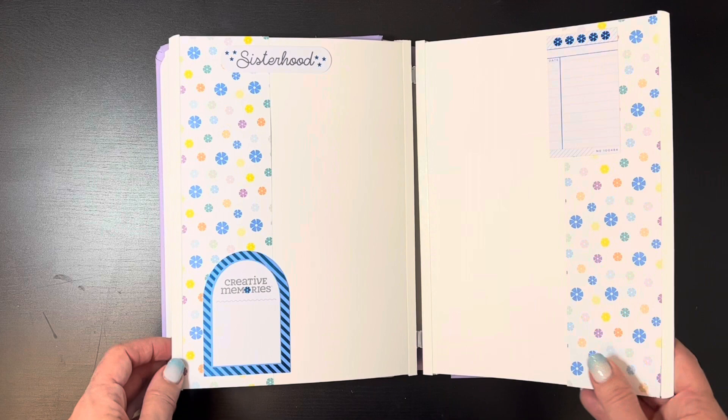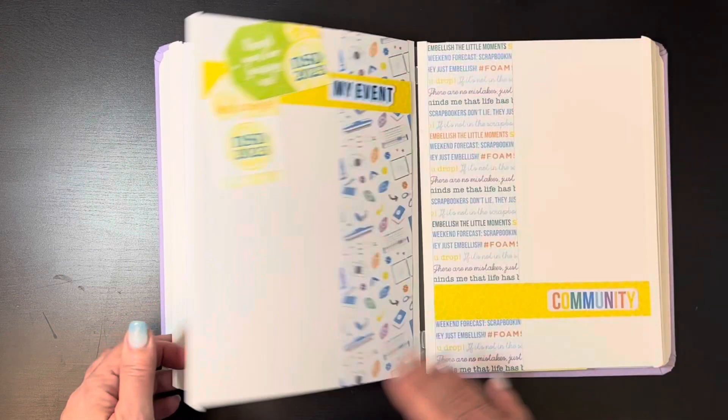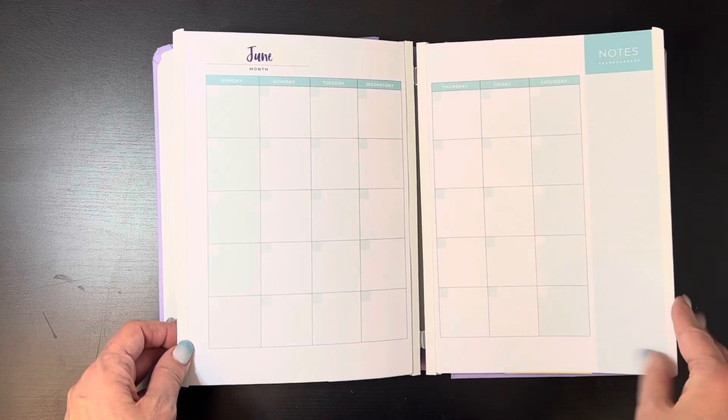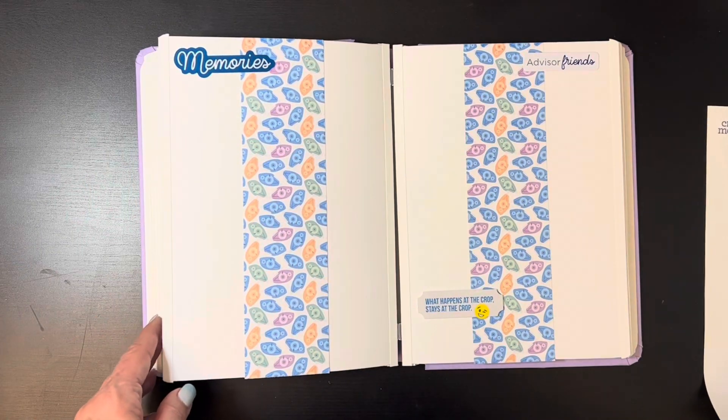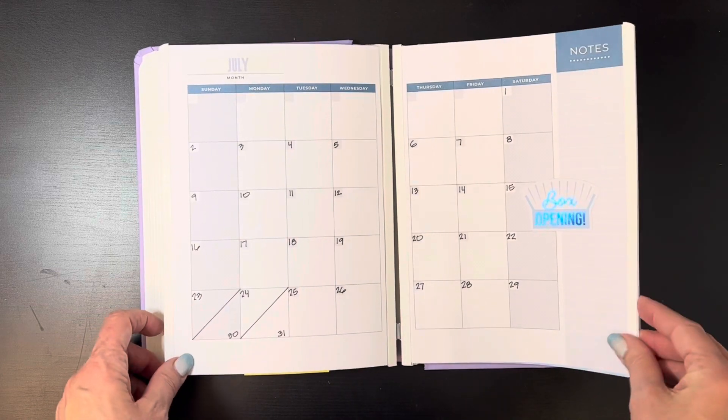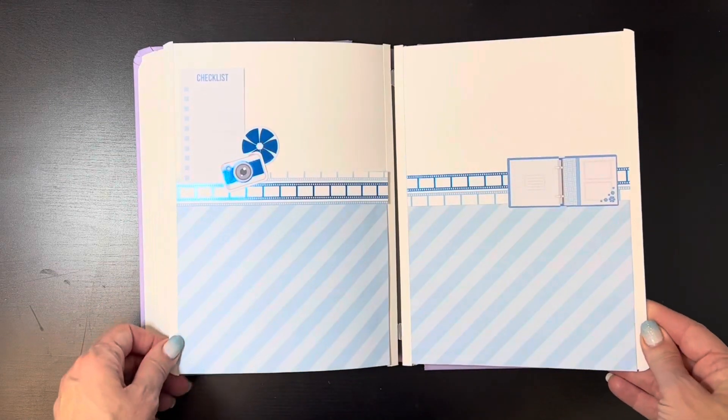Sketch five, sketch six, and sketch seven — and then we just repeat.